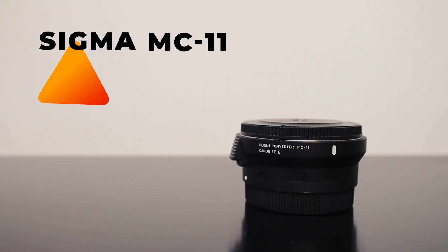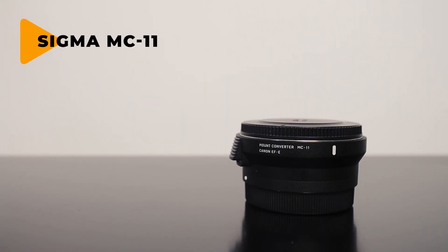When I'm using that lens, I do need to use the Sigma MC-11. Coming from a Canon background, I still had a lot of Canon glass, and to pair that nicely with my A7 III I use the Sigma MC-11, which I think is one of the best adapters on the market if you're going to pair Canon glass with a Sony body.